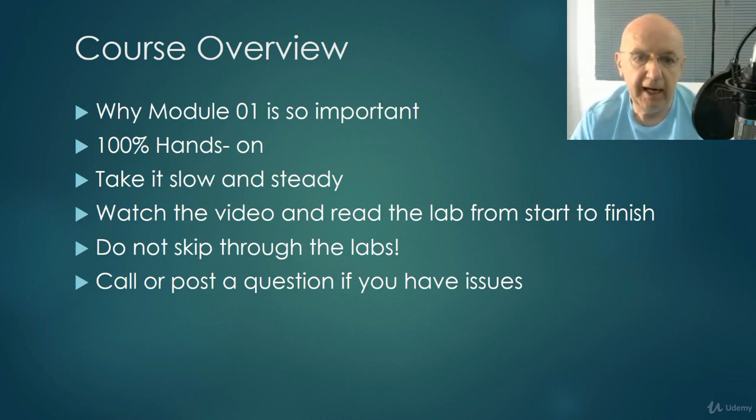Watch the videos and then read the lab from start to finish — very important. Do not skip through the labs. If you skip one step, you will end in epic failure. If you have questions or problems, post and I will help you. I can remote into your machine — all we have to do is download TeamViewer and I can help you set up your lab environment, explain how the lab is supposed to work, and go through every step with you in a live one-on-one environment if you need.